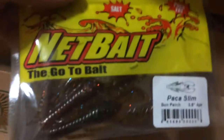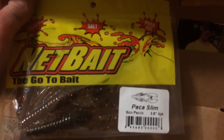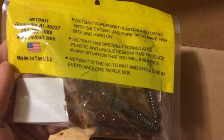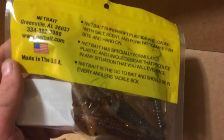Next, some Net Baits — the Pack-a-Craws series. A lot of you guys probably already use these. Let me know in the comment section below how these actually perform. This looks like it's the Slim Series, so it's kind of a narrower profile, in Sun Perch color. Net Bait is a go-to bait — they load their plastics with lots of salt. The back of the package says super soft plastics loaded with salt, scent, and pork fat to make fish bite and hang on. Net Bait should be in every tackle box, and it's made in the USA.